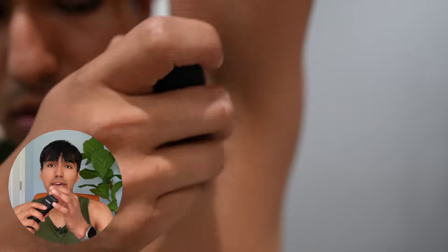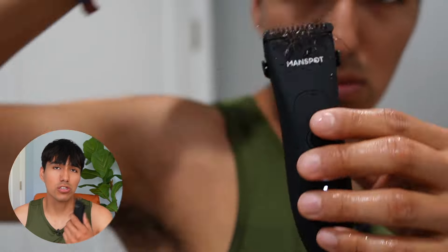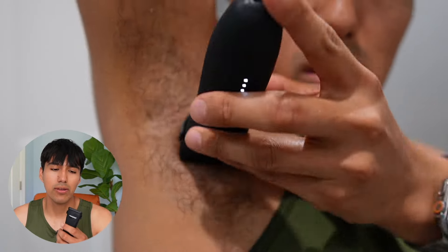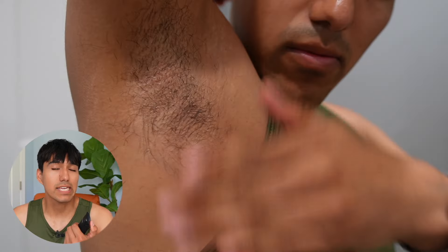It ended up looking pretty good. Since this can also be used in wet conditions, I went ahead and wet my right armpit and the trimmer itself, because this is waterproof. Just like before, I had to stop to remove some hair — actually a lot more times than with dry shaving — and there were some parts I couldn't really get to.